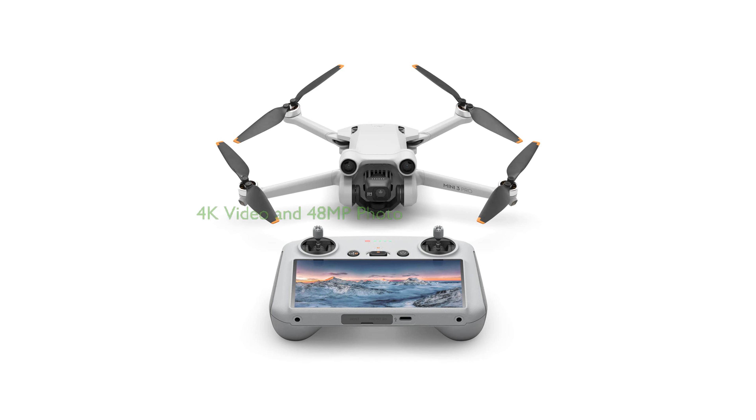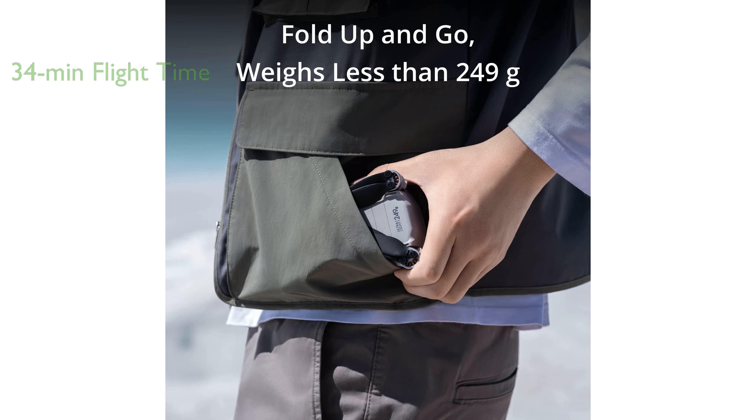The DJI Mini 3 Pro offers a stunning 4K video and 48-megapixel photo capability, capturing your world in remarkable detail, whether it's day or night. With a flight time of up to 34 minutes, the DJI Mini 3 Pro allows you to explore and capture more of your surroundings than ever before.